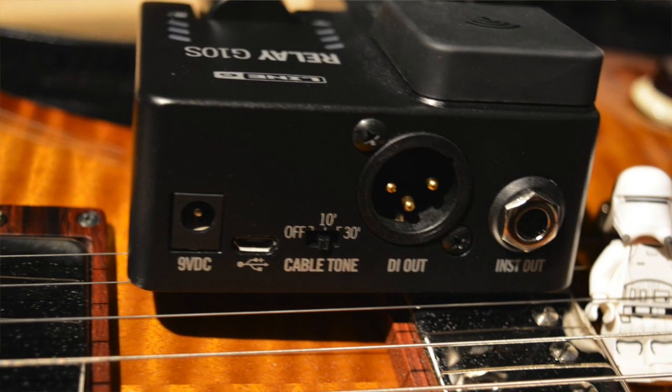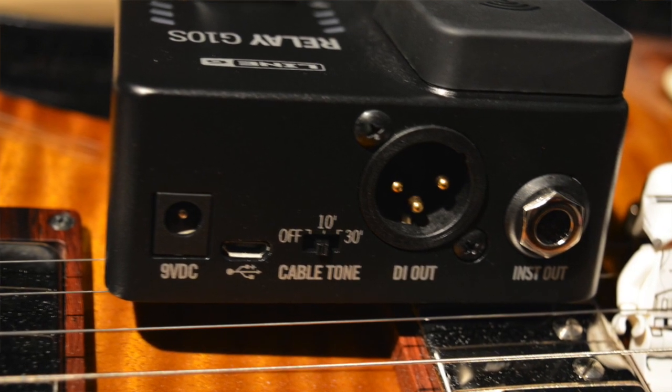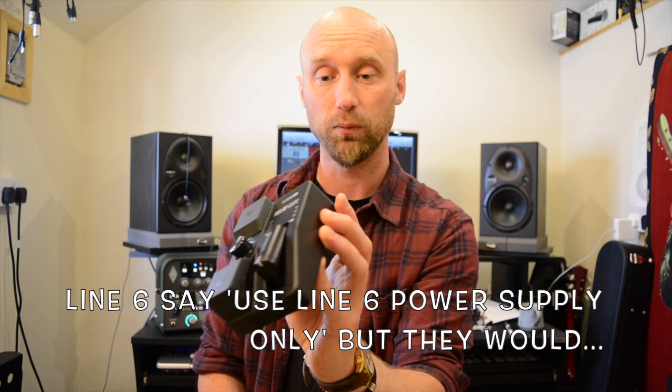This one does have the dedicated 9V in, centre negative, so you can use it with your standard power supply. Works with a One Spot if you've got one — even ones that basic are perfectly fine. I've used one on my pedal board and it works perfectly fine.